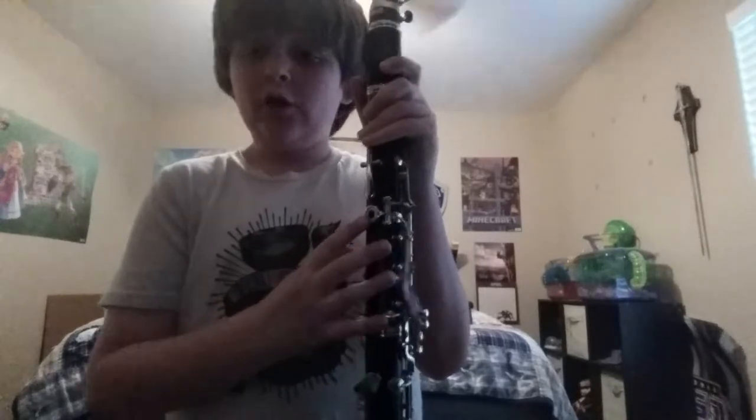Next, you have a G — easy note, don't hold anything down, keep your hands open. If you want, you can hold down your right hand, but you don't have to. That's on the second line. Now we're going to go to the F: that back key right here is the only thing you're going to press down, and you're going to press it down with your left thumb. Don't mind that squeak, by the way — that was a little mishap, that's always going to happen.